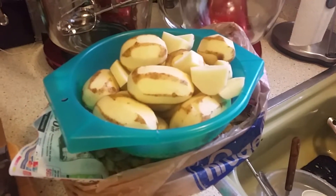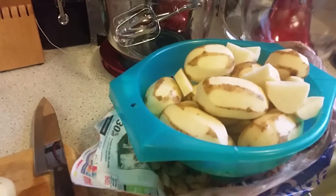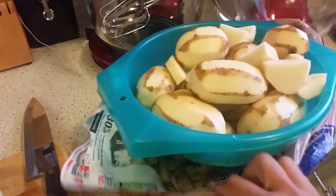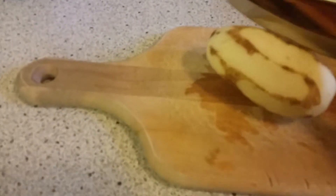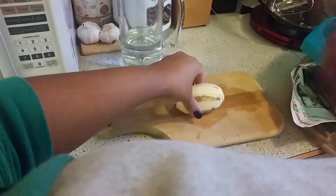I've rinsed the potatoes off and put them in a colander so the water can drip. The peelings bag catches any dripping water too, so no big mess to clean up. Now I'm just chopping them up — three slices down lengthwise and then chop them up like that.